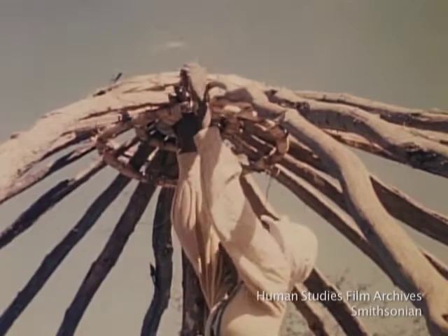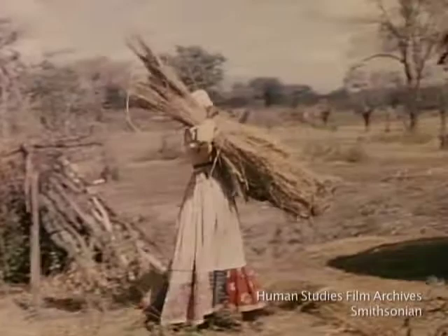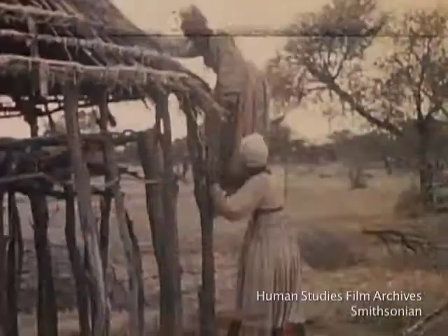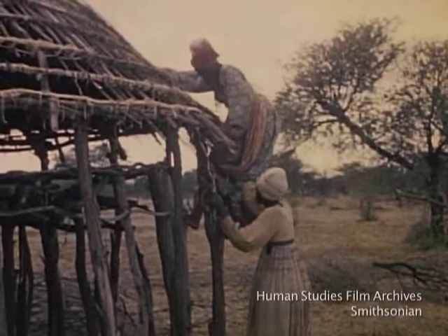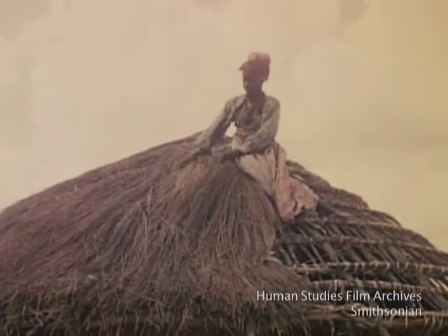Patching grass has been carried in from the field and allowed to dry on this framework. Now it's ready to be used on the roof itself. The green inner bark of certain trees makes good material for tying down the thatch.